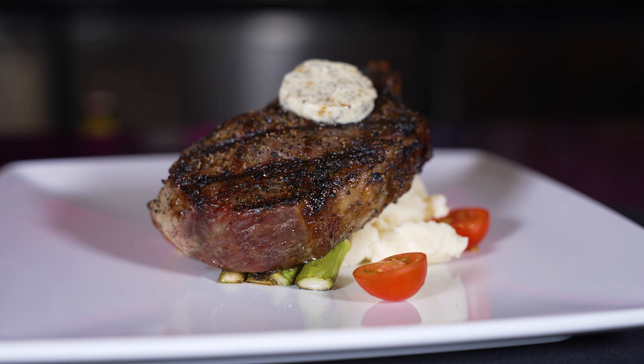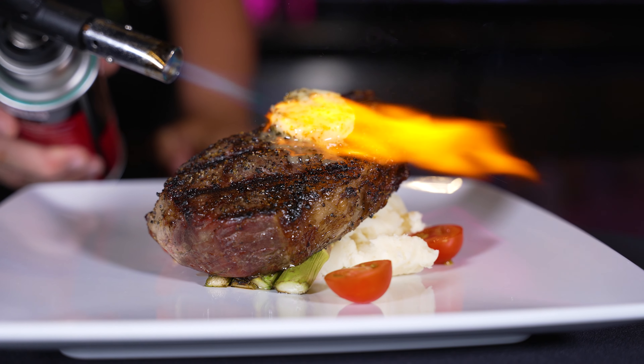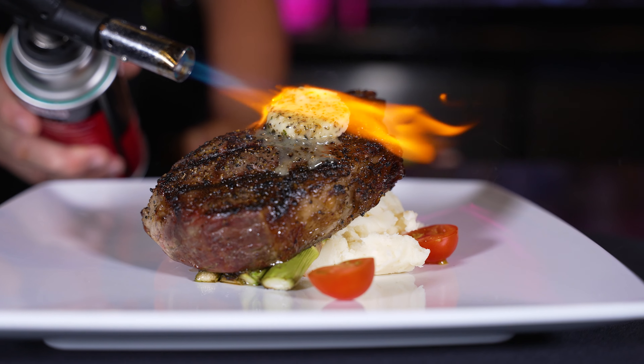The enzymes naturally break down the meat in the cryovac bag, then we sous vide it for an hour to two hours. It is the most delicious steak you'll ever eat. I am thrilled to have this on the plate for you guys here at Pink Martini — enjoy!